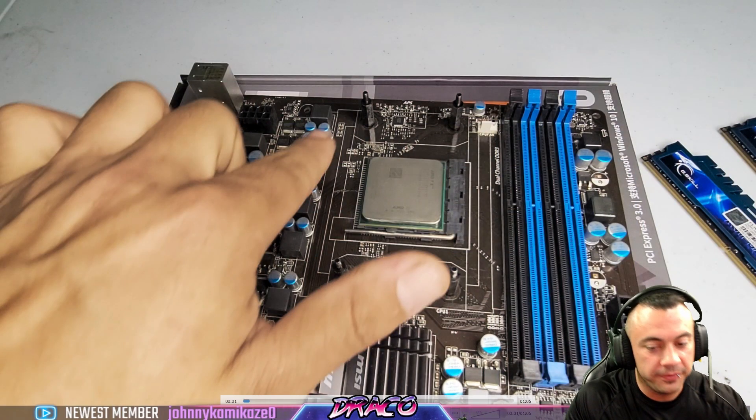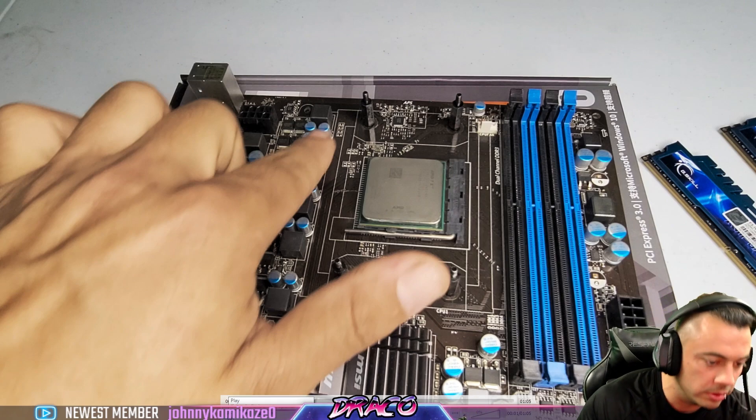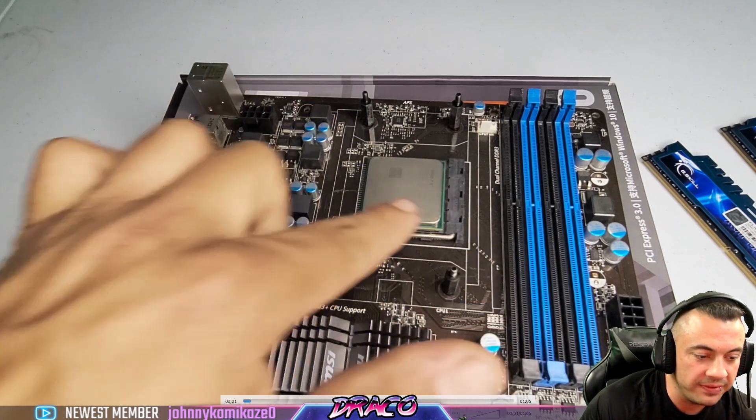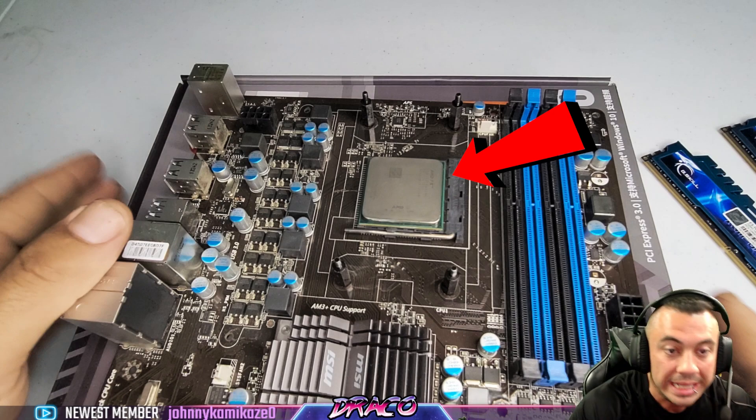I've got another video I'm going to voice over and show you exactly what I'm talking about, that I previously recorded. Here we have an older motherboard, but it's all generally the same. What we're looking at is the socket of the motherboard where the CPU calls home.